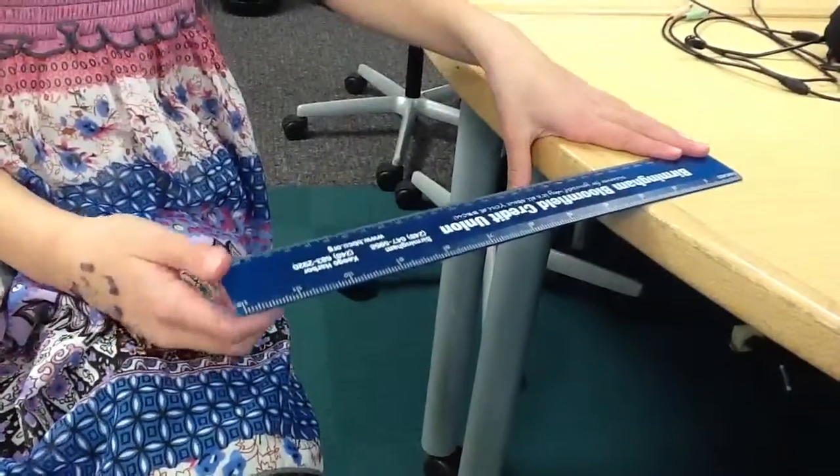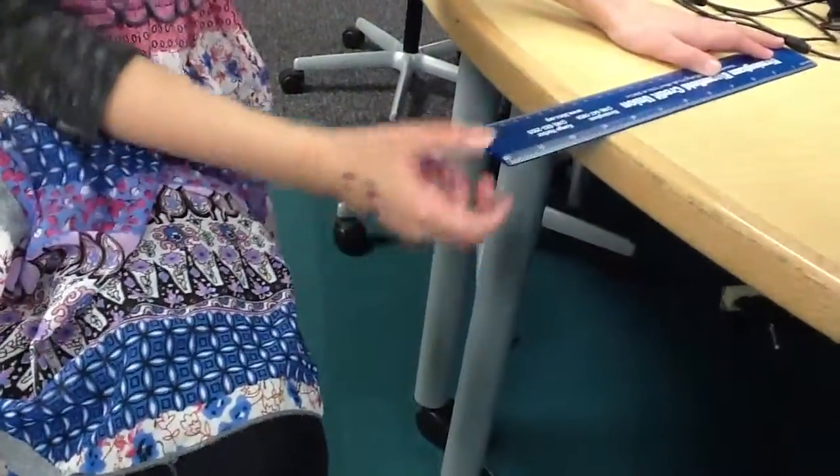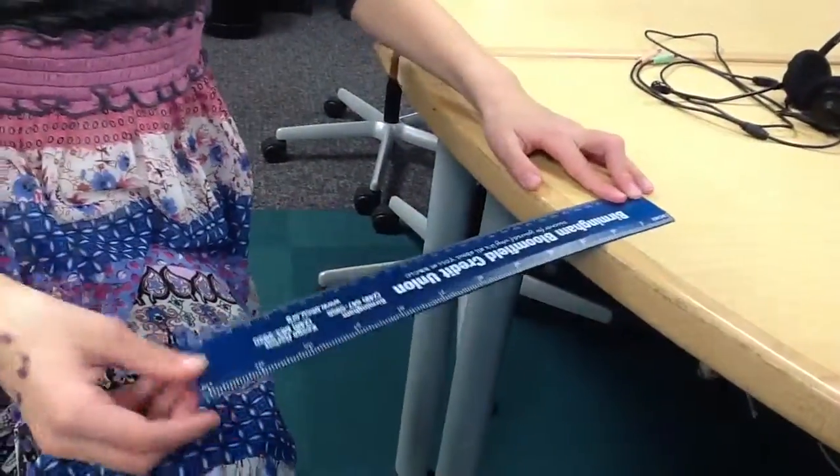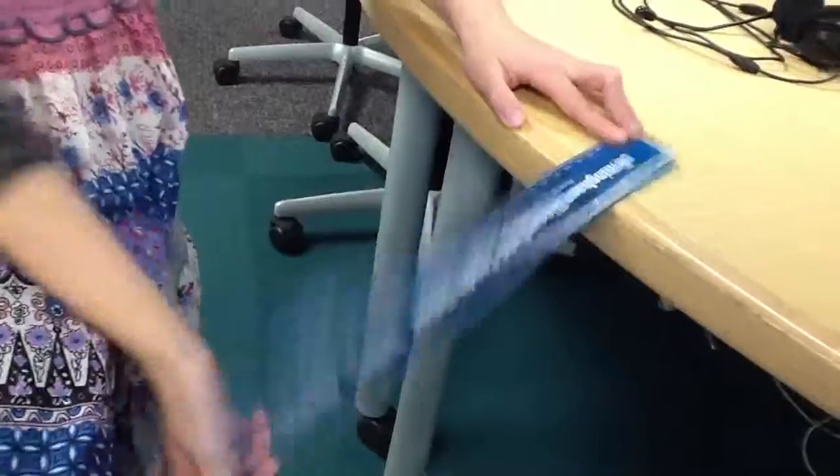The ruler makes a clear sound when less of it is hanging off the edge, and doesn't make that much of a sound when most of it is hanging off the edge.